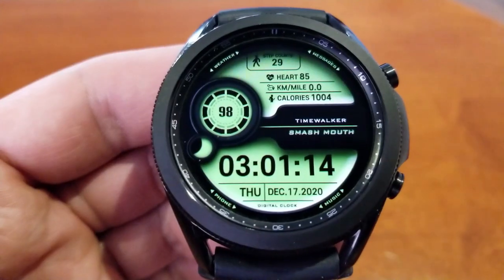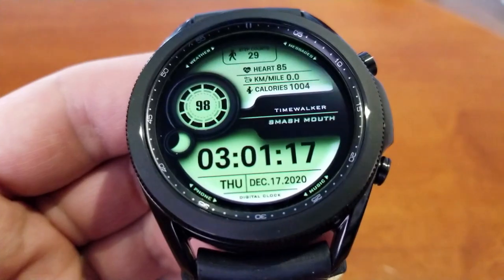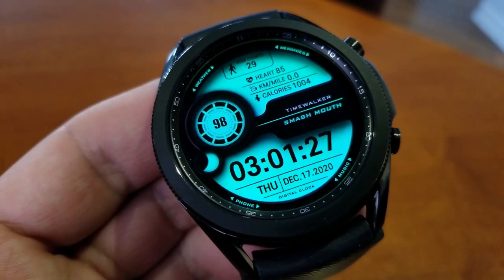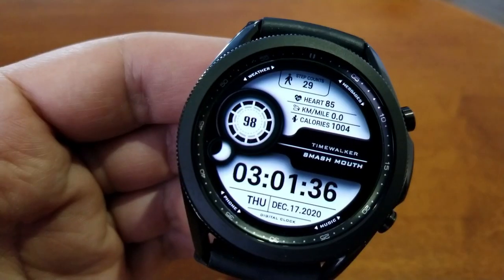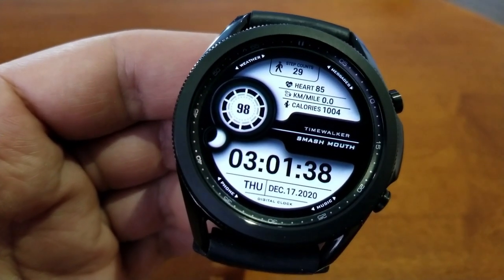Underneath the steps count you have additional information for your last recorded heart rate, your distance moved, as well as your calories burnt.